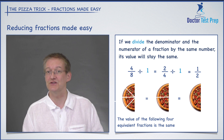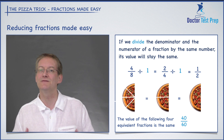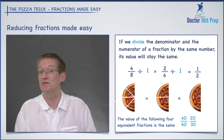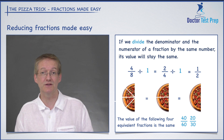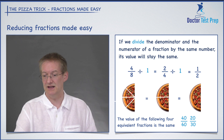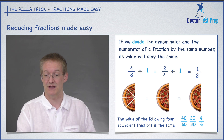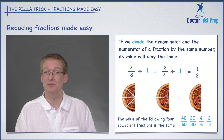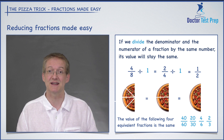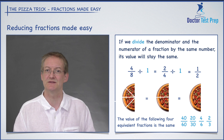Let's look at four more equivalent fractions. Start with 40 over 60. Divide both by two to get 20 over 30. Divide top and bottom by five to get four over six. Then divide by two to get two over three. Two over three is exactly the same as all of those other fractions — it's just the most reduced form.